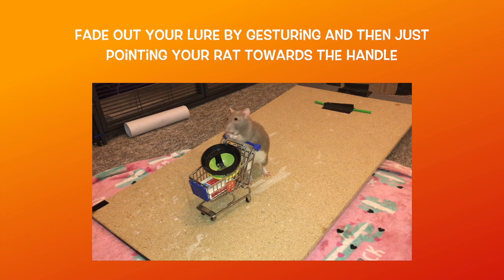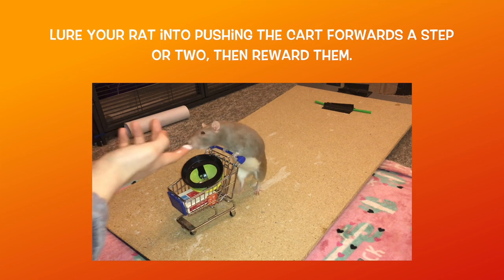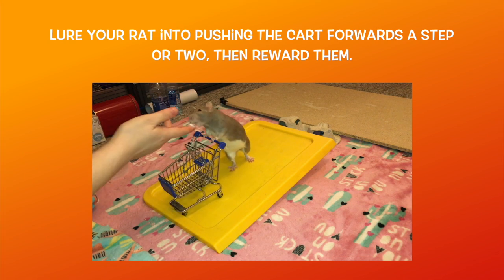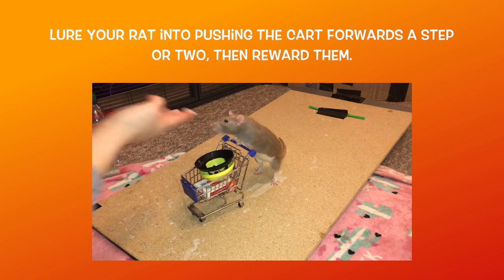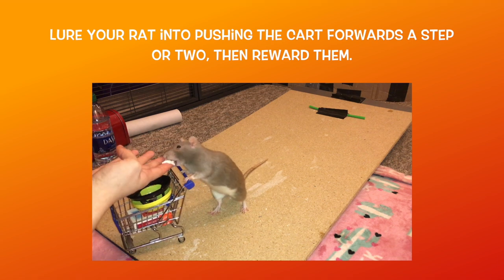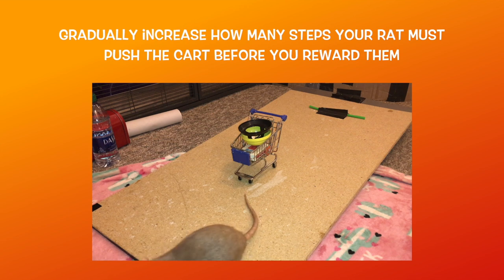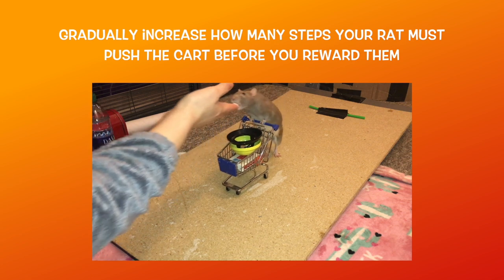Once your rat will place their front paws onto the cart handle when you point at it, you can then start to add some motion. Place the cart on a slightly sloped smooth surface and place a counterweight in the cart. The slope will help the rat get the idea for how to push the cart forwards, and the counterweight will stop them from tipping it over by accident. Point your rat at the cart handle, and when they go over to place their paws on the handle, the slope should force the cart into rolling a bit. Hold your lure in front of the cart in order to encourage your rat to walk with the cart and keep their paws on it.